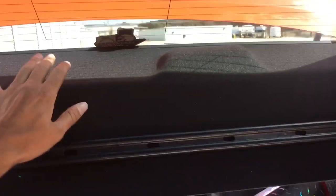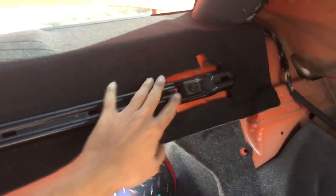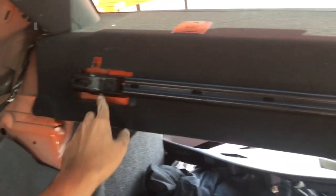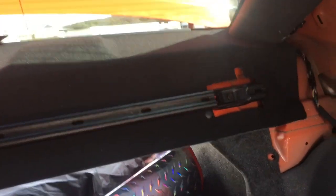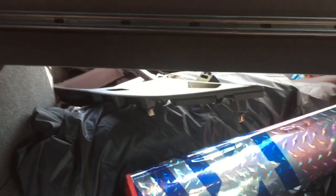The new rear shelf is in and the bracket as well. You just use the provided 10mm bolts that come with the kit, and they bolt into where the old strikers were — real easy. Next thing is to put the side panels back on, and then we can put the backing on.